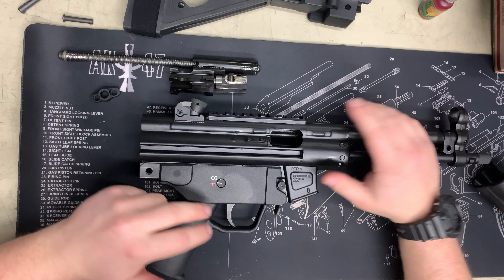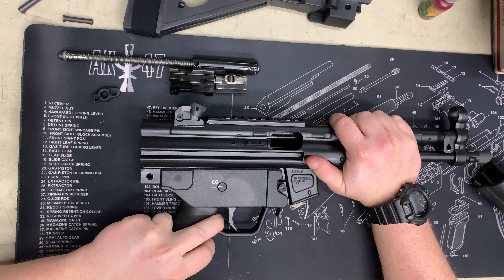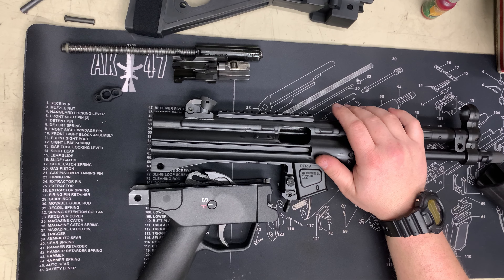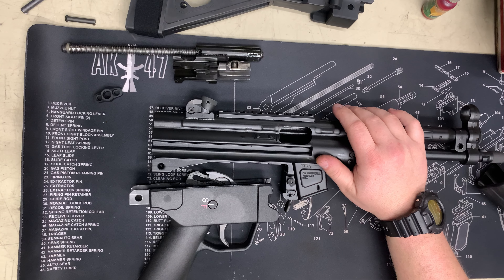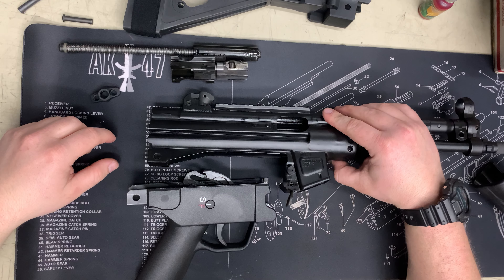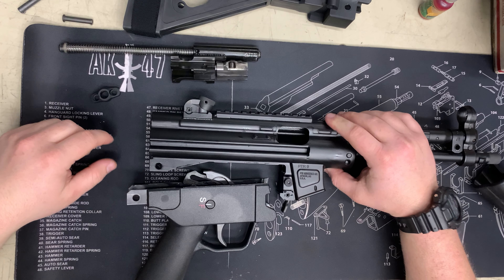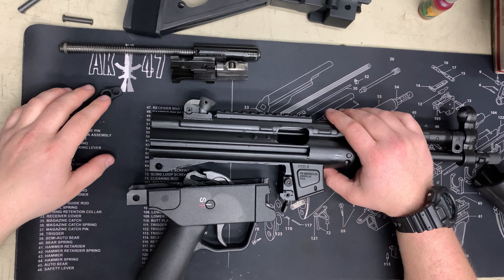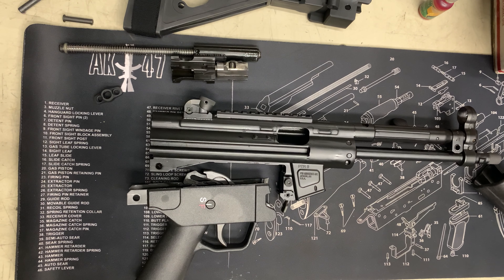That is the disassembled PTR — I'm pretty impressed with it so far. Everyone I've shown it to really likes it; my buddy wants to sell his dirt bike and buy one. If you guys have any questions or comments, leave them down below. Rate, comment, subscribe, and I'll see you guys next time. Thanks for watching.